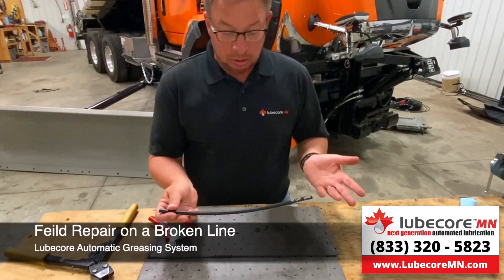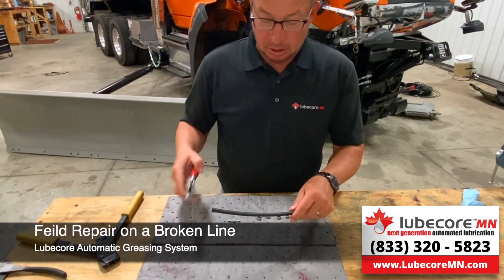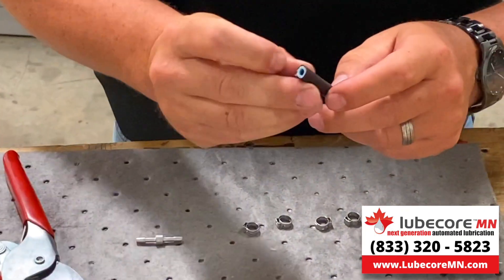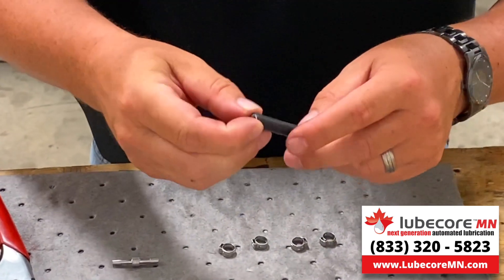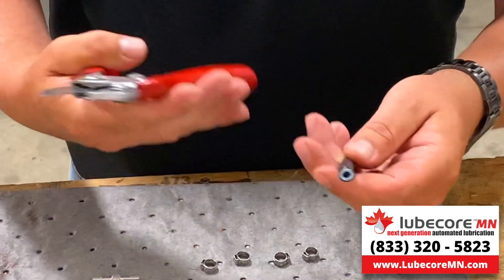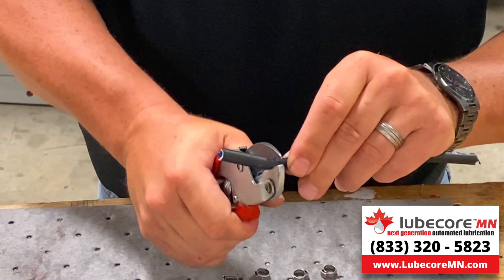I want to show you how quickly to do a field repair — say you break a line. Let's make an assumption that we cut a line. The first thing I'd like to encourage you to do is make sure that the ends are clean. If there's any ingress dirt or materials, make sure you cut that back. The other thing about cutters and crimpers: we just want to make sure we get a nice clean, crisp cut.